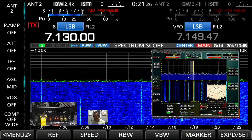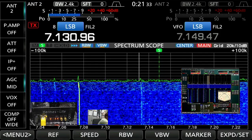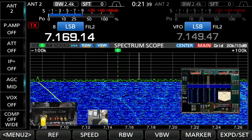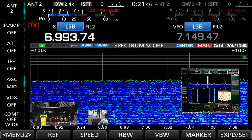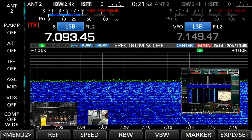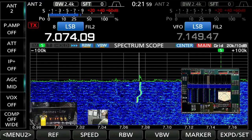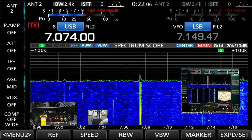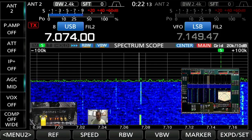You can see the conditions are very weak. I'll see if I can tune to something. It's just really bad this morning - such a shame because when it comes to life it really does come to life. The Hermes Lite is a 10-watt device. I'll put it on FT8 - we always know we're going to get a signal there.